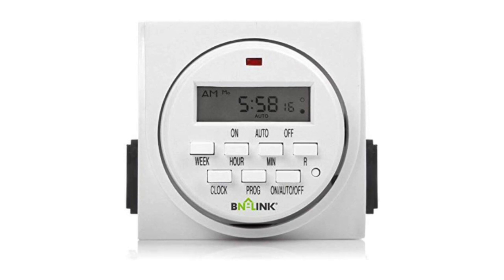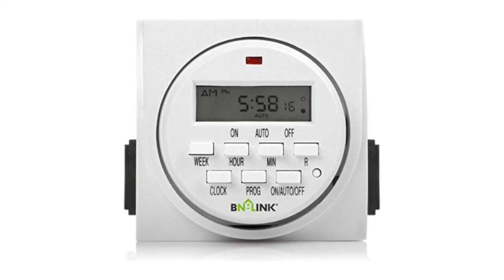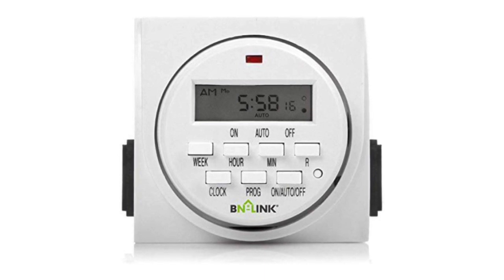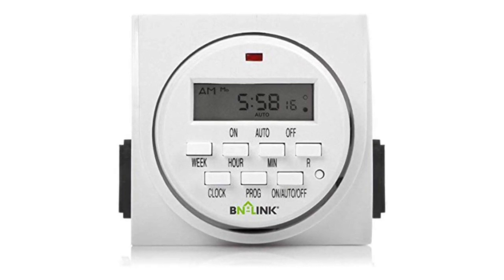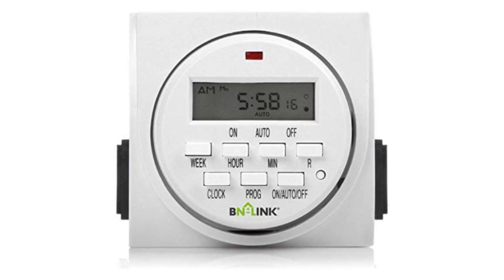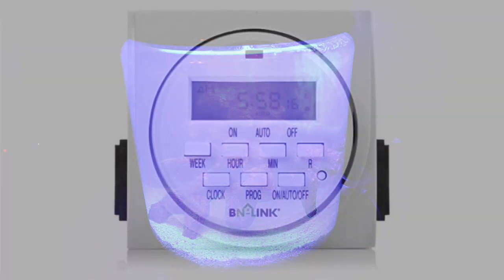If you're getting into corals — LPS, softies, even SPS — it's really important to control the photoperiod of your reef tank. Even with cheap, inexpensive light timers like this one with a digital readout, you can control when those lights turn on and off every single day of the week. A lot of lights nowadays connect to your phone to adjust timing, but I was reminded how important this was when I started my pico reef tank, which doesn't have that ability built in. Having a light timer is going to dramatically increase the success and automation of your reef tank.